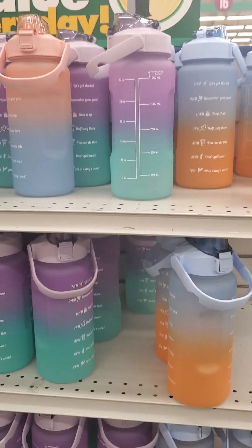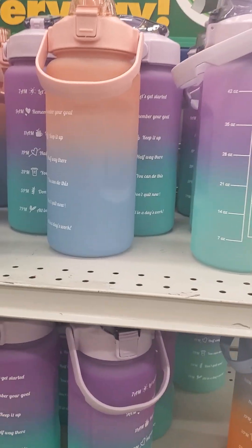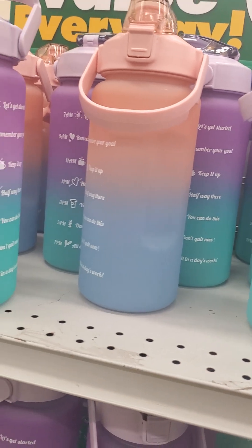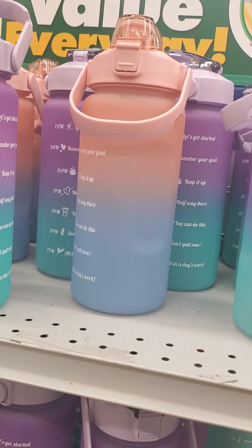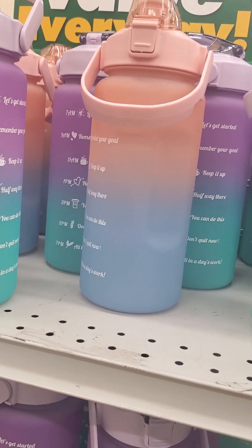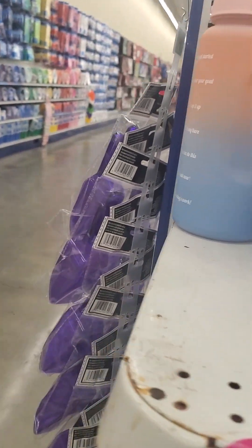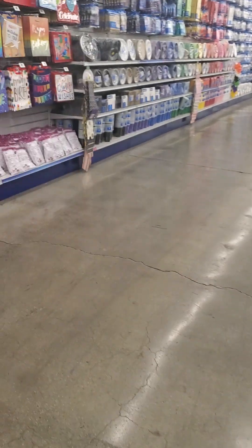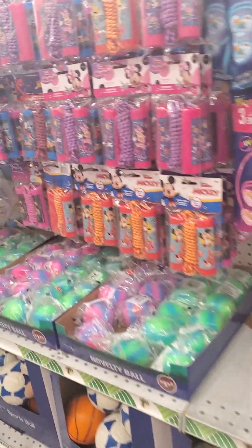Look at these big water bottles — dollar twenty-five! This would be too big and too heavy for my daughter to carry to school — she's in fourth grade, nine years old. And again it doesn't have a straw inside; I prefer a straw. I think adults can drink out of it like that, but for kids it'll be a bit difficult.